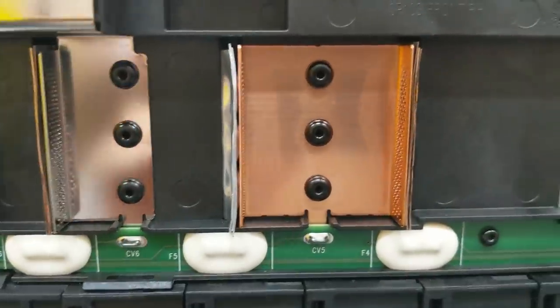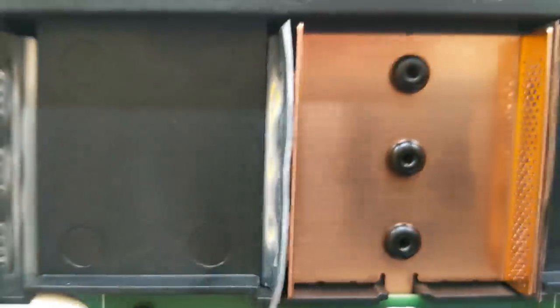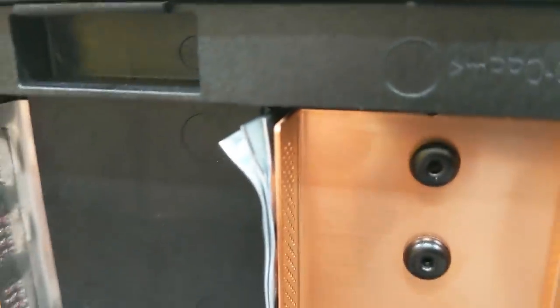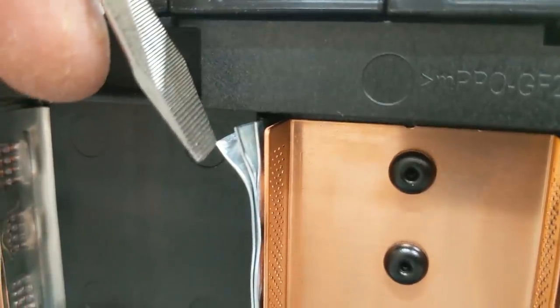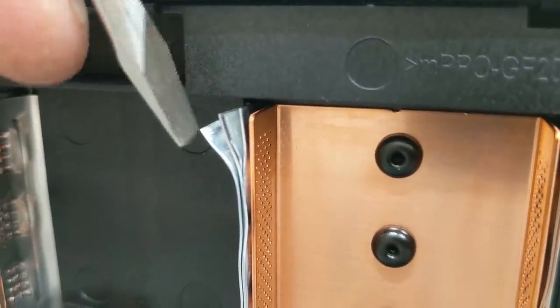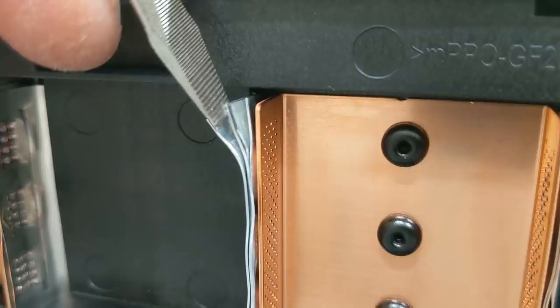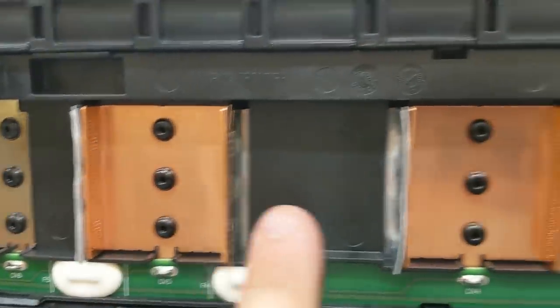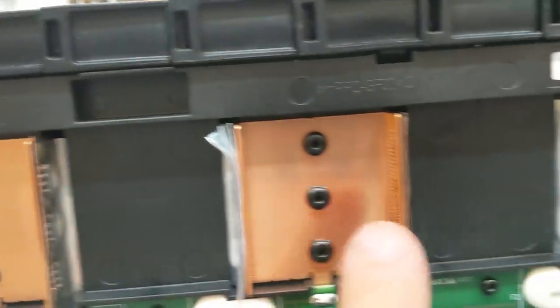We just pulled off the cover — look how pretty those are. They're spot welded to all the tabs. I just pulled back those tabs a little bit and you can see how it's a 3P — three tabs, so three in parallel. And then ten in series: one, two, three, four, five, six, seven, eight, nine, ten — ten in series. So 3P10S.